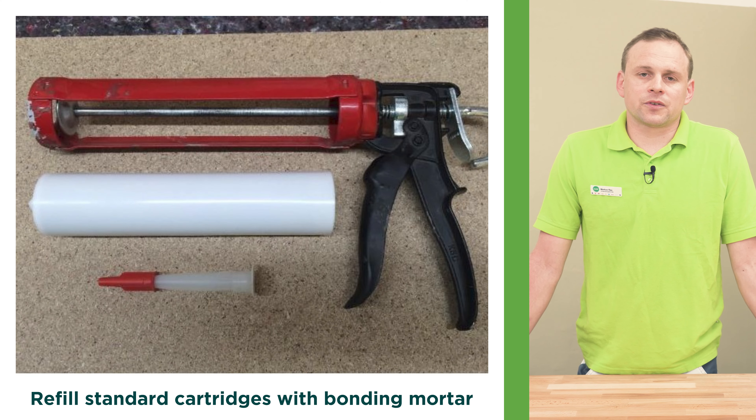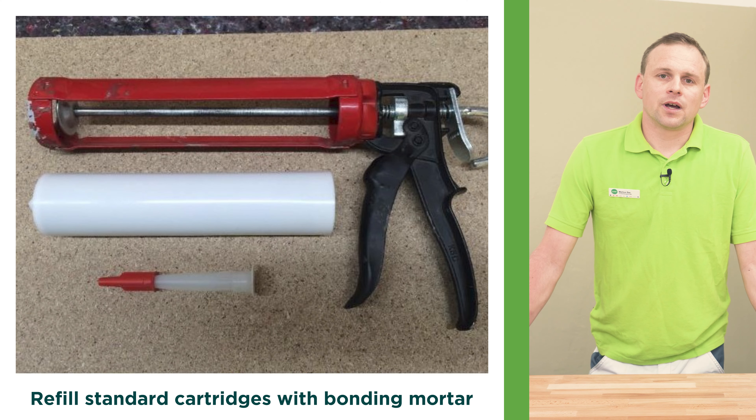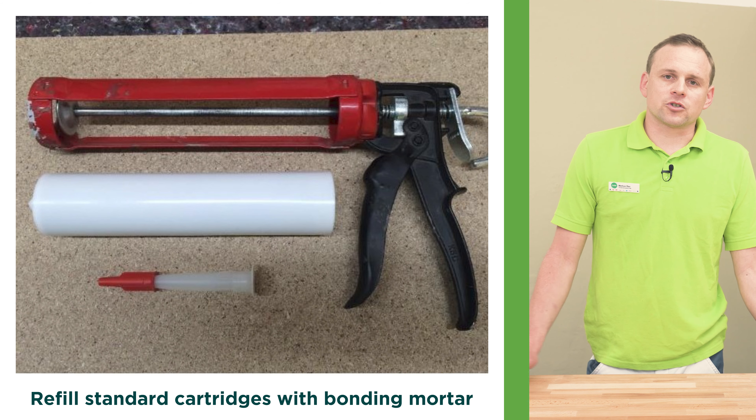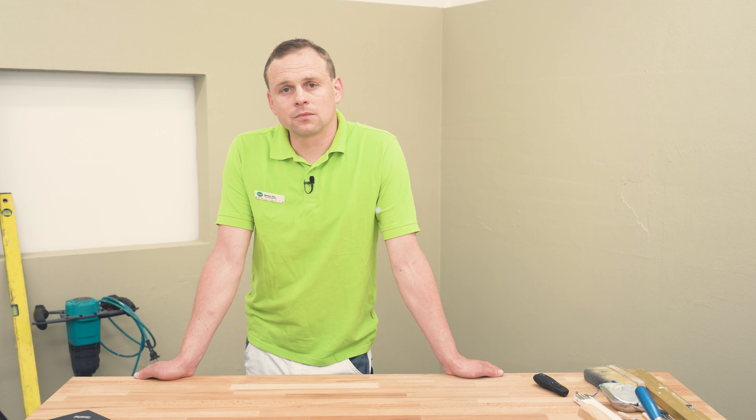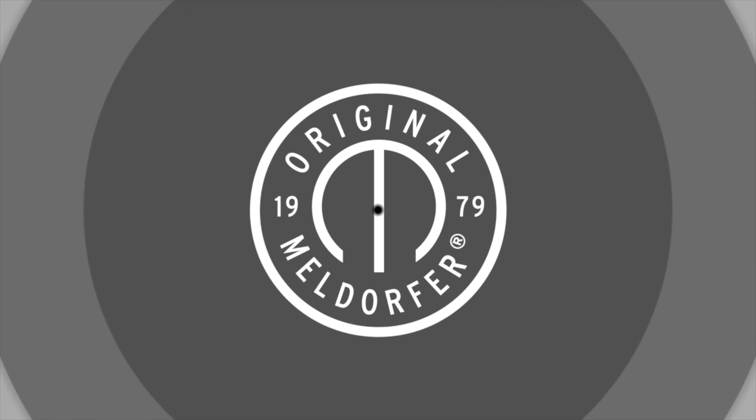Any loose pieces have to be removed. You can fill in the missing areas with the standard empty cartridges filled with bonding mortar, and spread it with a brush. For the corner facing bricks, you can also use the standard empty cartridges, and fill the cavities in this area as well. Spread it also with a brush, and the facade is sealed.